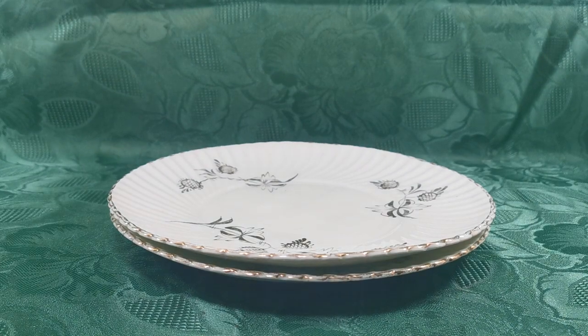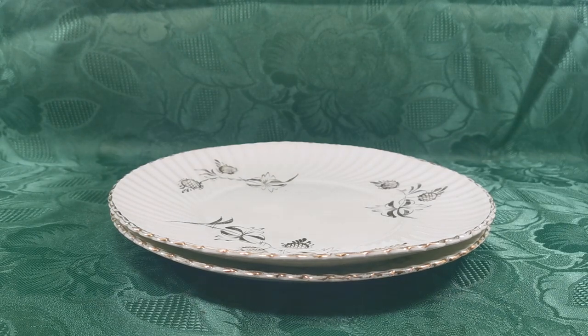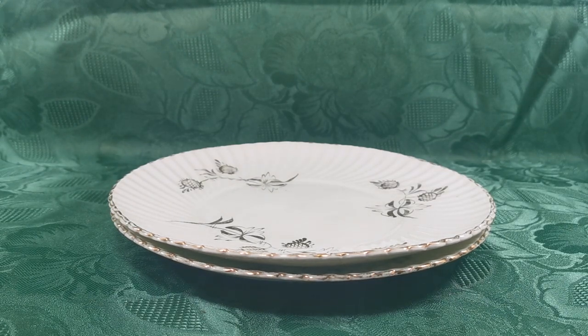There are teacup trios to match these that we have, which are again absolutely spectacular in their simplicity — a beautiful statement piece on a tea table. Thanks for watching.